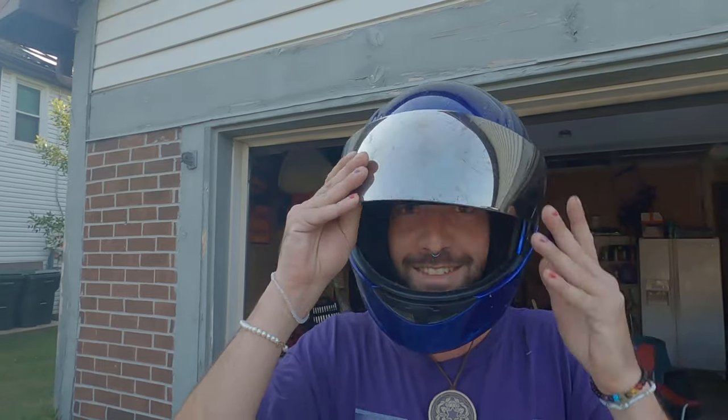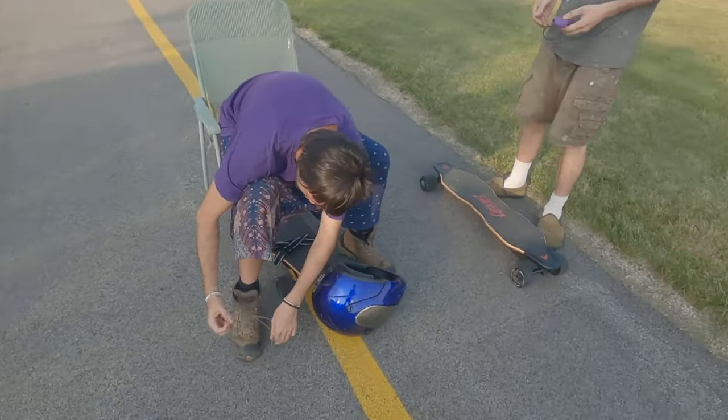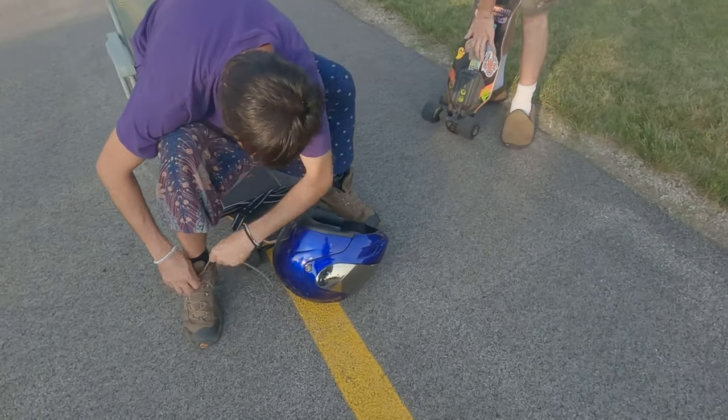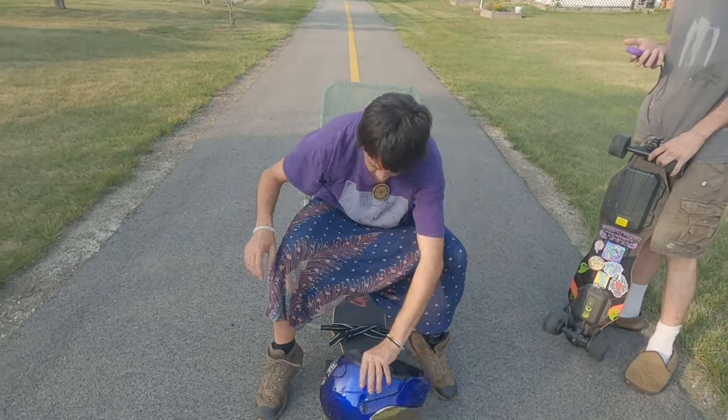There's definitely spiders in this thing. I'm gonna get brown recluse in the ear! All right, let's take this out to the bike path and we'll see how it works. There's a current turn so we'll see how that goes.